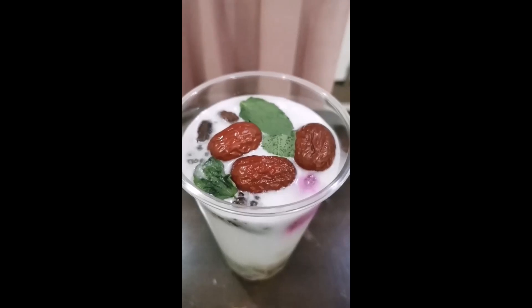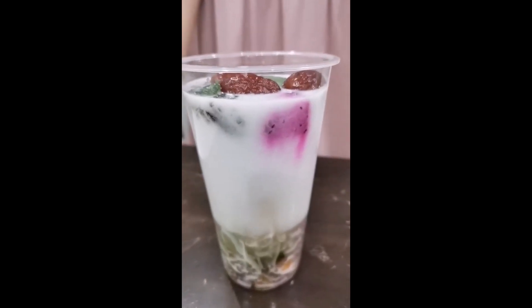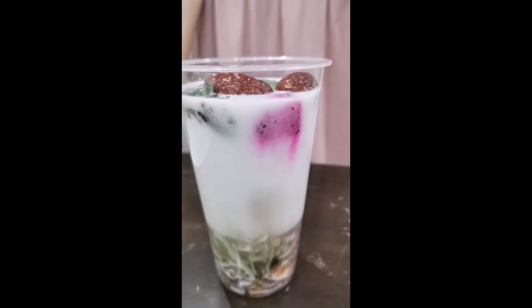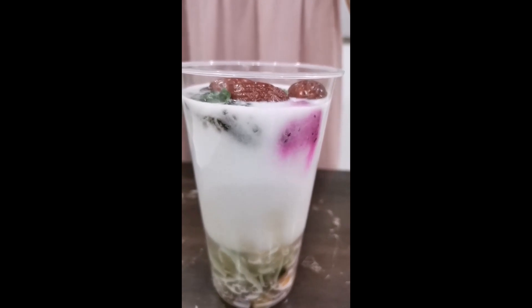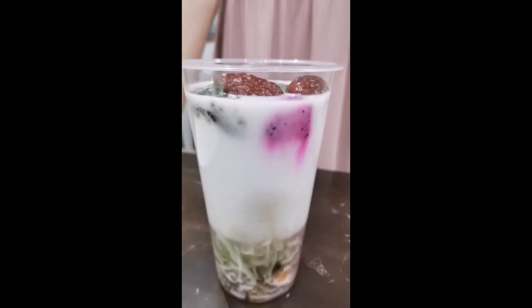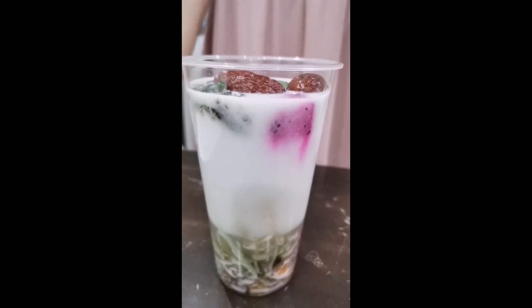You can see the dragon fruits had half floated in between the dessert. Its density is higher than that of the coconut milk but lower than the sugar water. Therefore, it stays at the bottom of the coconut milk but above the sugar water.